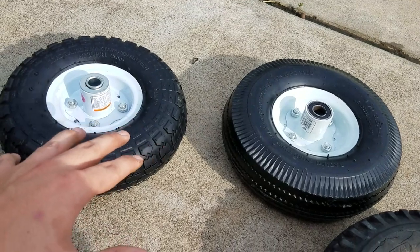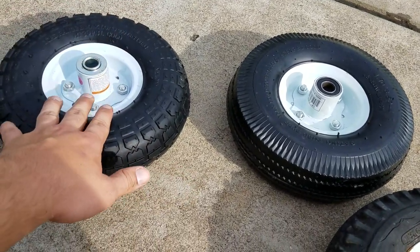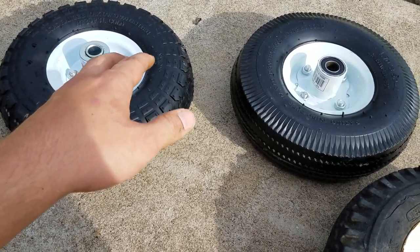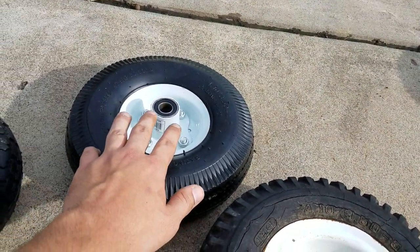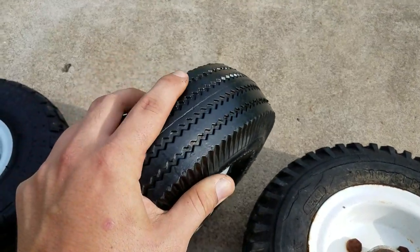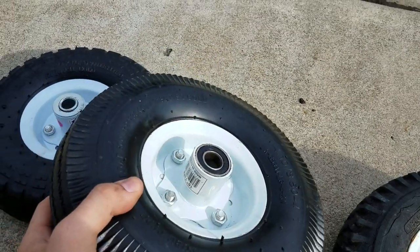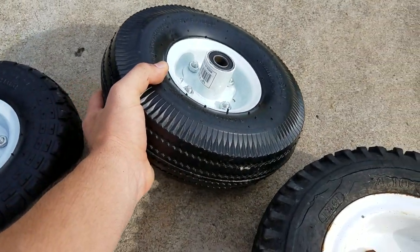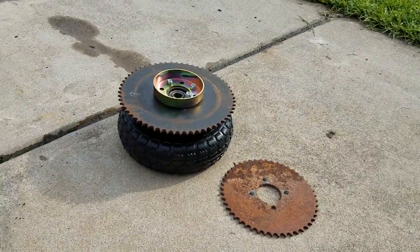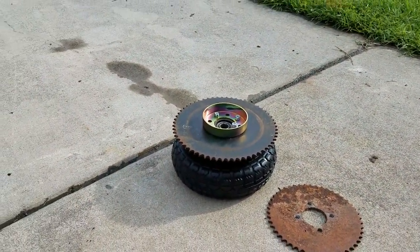For beginner go-karts these are perfect tires. You pay about twenty dollars and you'll get four tires and get yourself set up. If you want to pay a couple extra bucks you can get the tires with good bearings. I have noticed that they do wear out about the same, but it's something to consider.